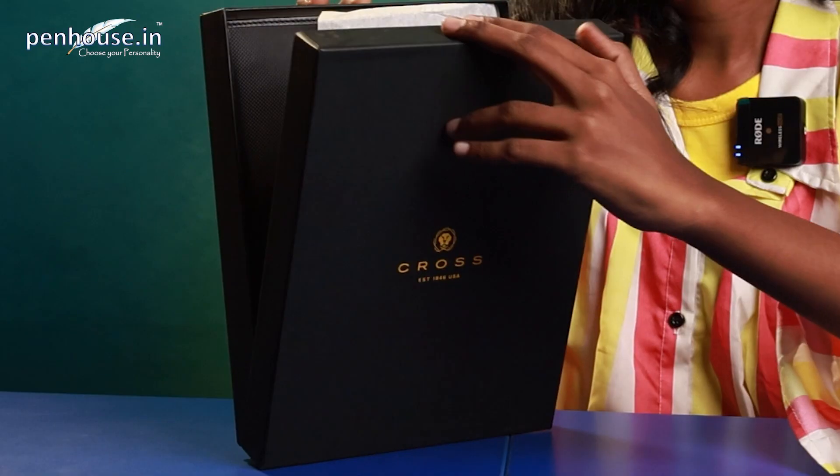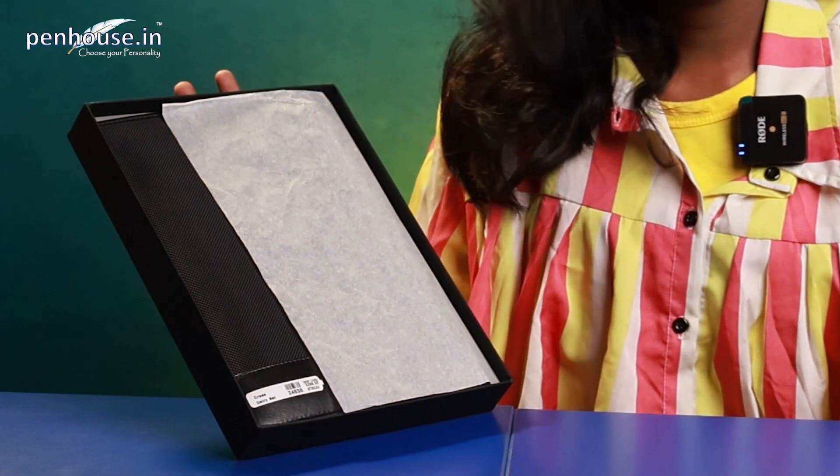Hello everyone, this is Naveed from penhouse.in, hope all are doing great. Today we are going to see the Cross brand combo set of pens — whether you are looking or searching for a branded combo set of pens to give someone, today we are going to do exactly that.